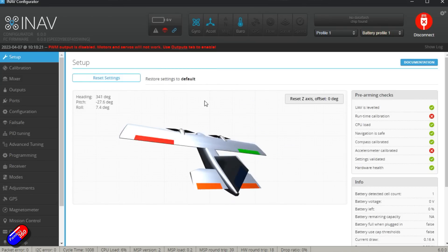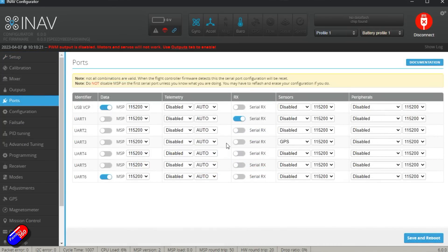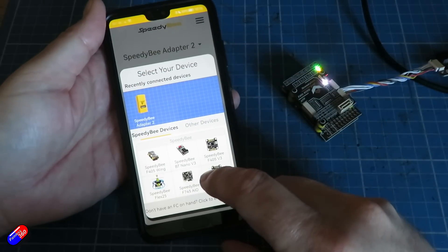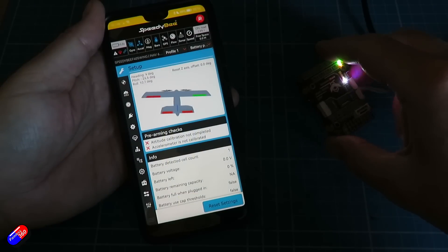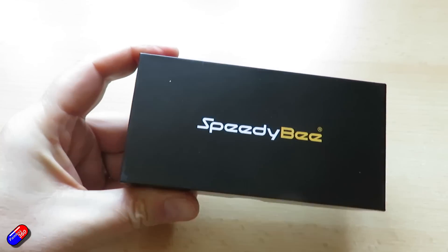The Matec F405 Wing that we've all been using for a very long time is end of life. I personally love them and still have a couple of spares in the bin. But Speedby tend to come up with extra little tweaks on the stuff they produce, so let me show you what they've done that makes this different from other F405 Wing boards you might have come across. Let me show you how it comes in the box.